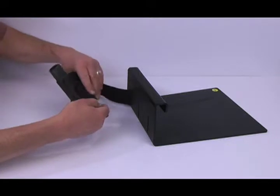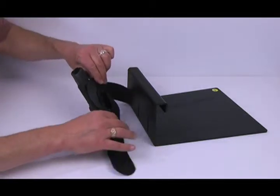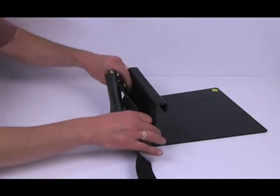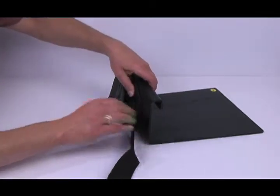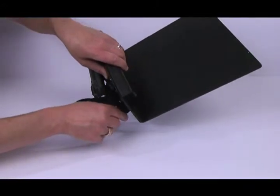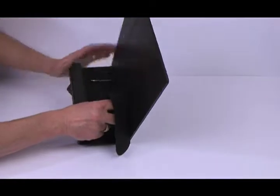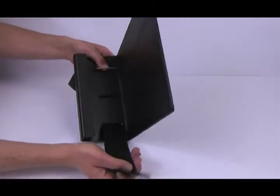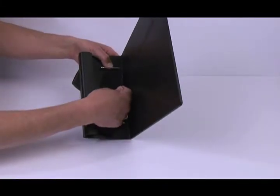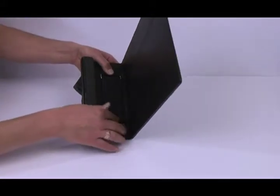Place the strap through the holster loop, fuzzy side out. Next, feed the strap through the other slot depending on the holster size. Place the strap through the D-ring. Pull tight and attach the excess strap like so.